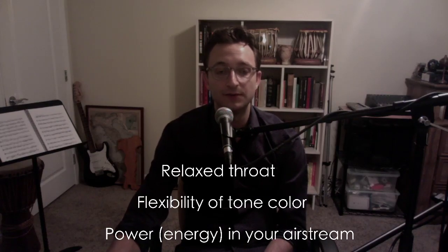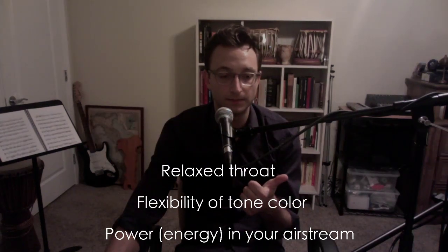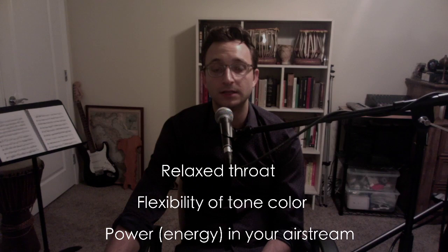So let's get into the idea of vocalizing. There are three key thoughts you have to have to really unlock the helpfulness of this idea of vocalizing.